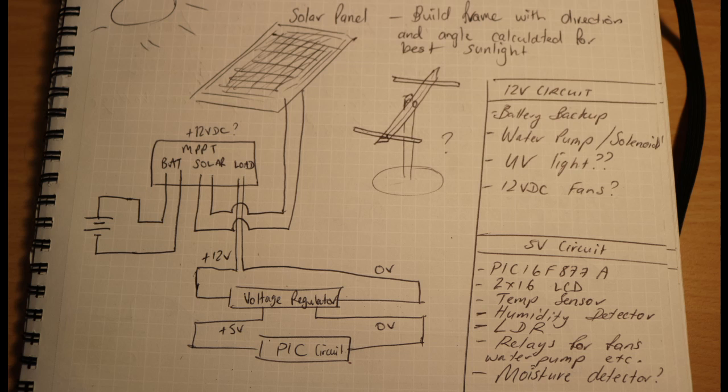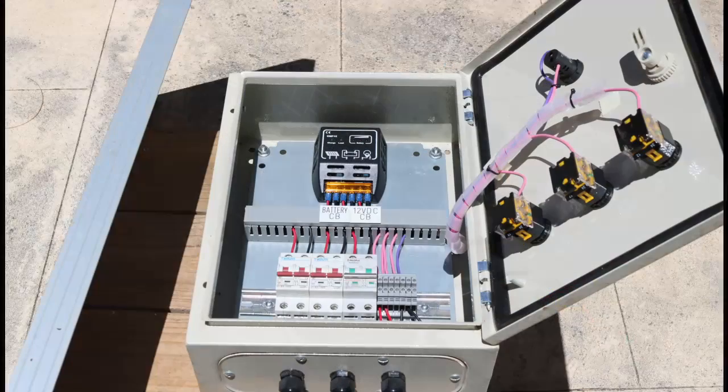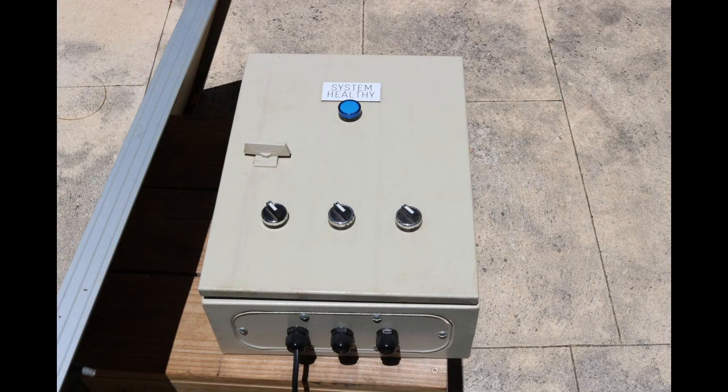I decided I would include an existing solar panel setup that I had from running some pool lights at my old house in Kalgoorlie. The second part of this series will show that setup in more detail. The solar will be the power supply for this setup, with the idea being that it's pretty much self-sufficient and can run itself.